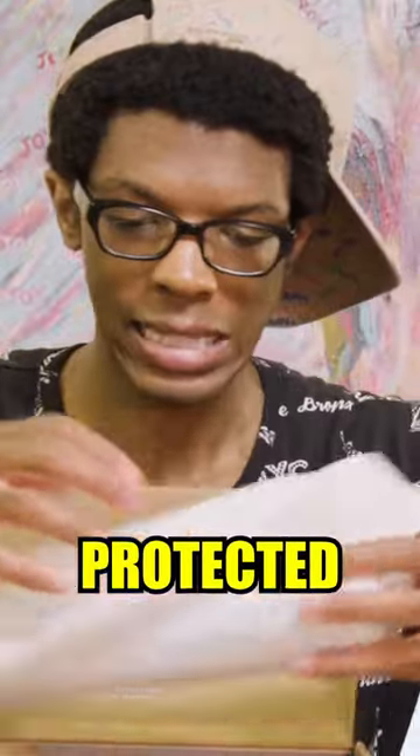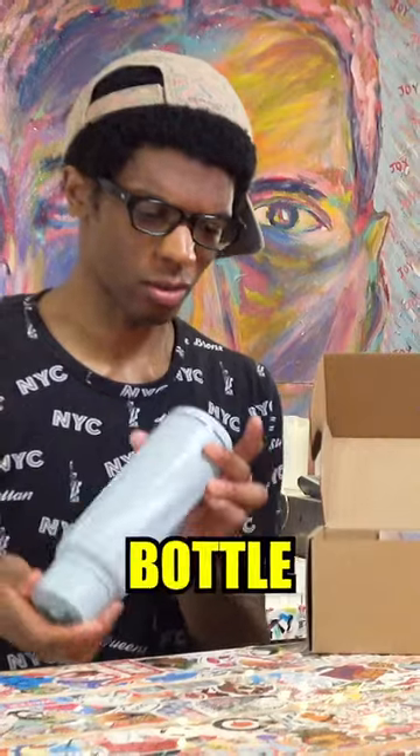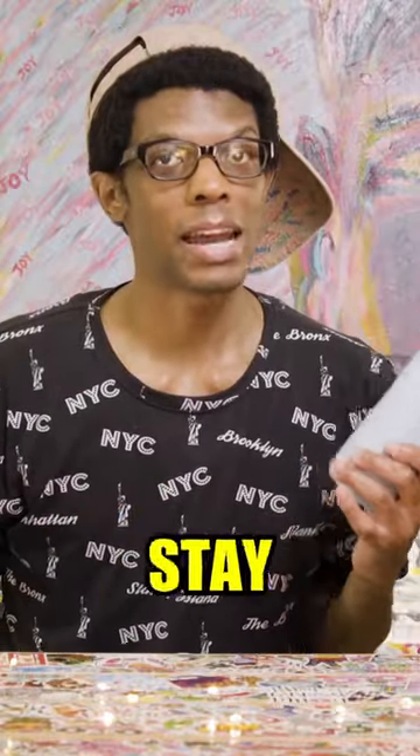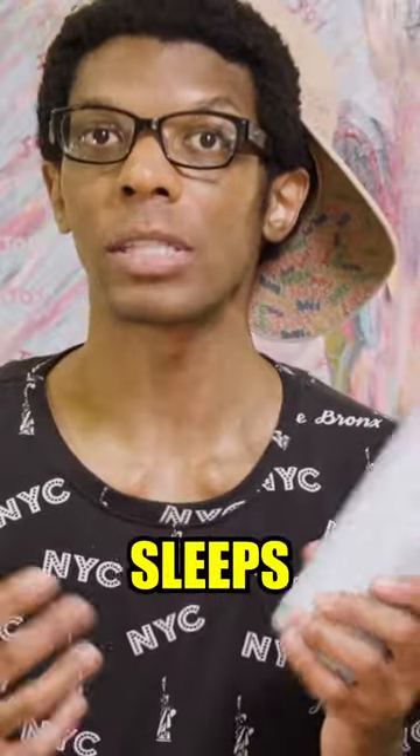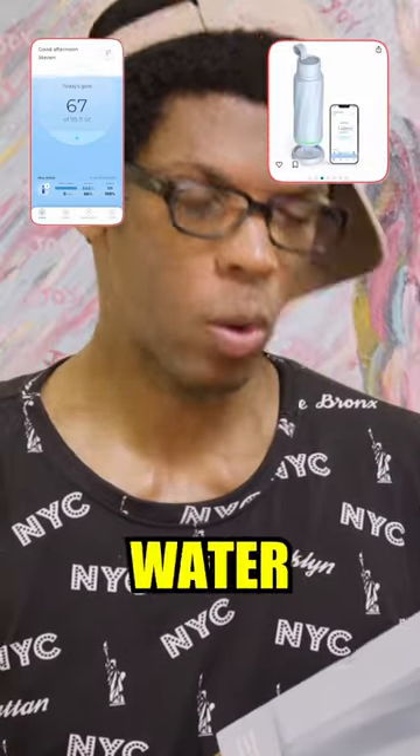Oh, they have it all protected. I like this color. This is actually a really nice water bottle. They sent this over to me to help me stay hydrated in the city that never sleeps — in New York. They even have an app to help you reach your water drinking goals.